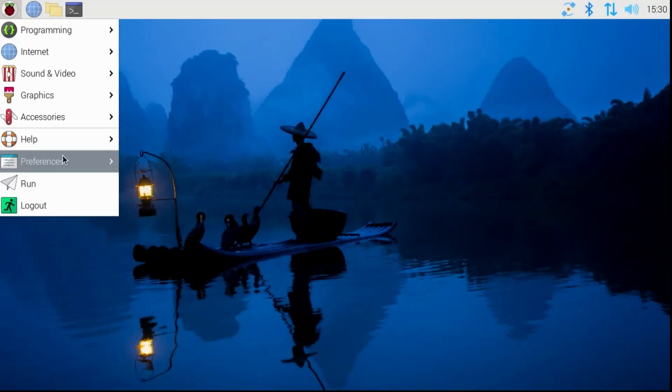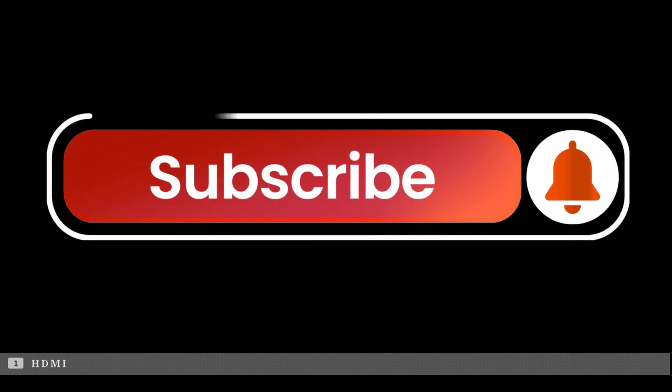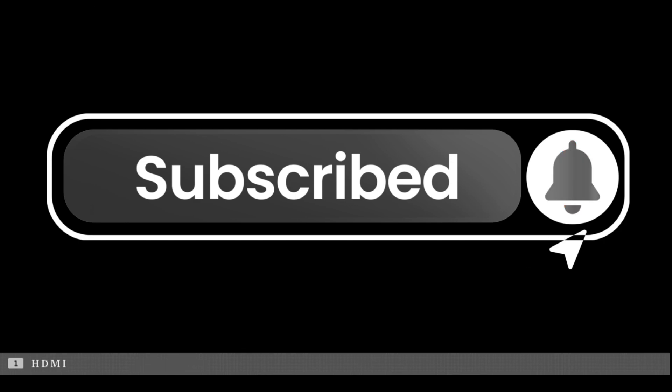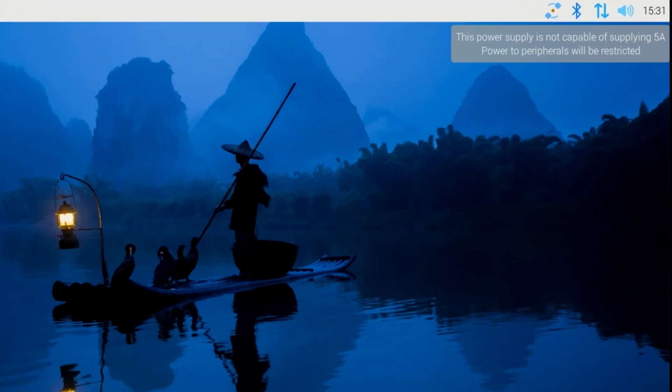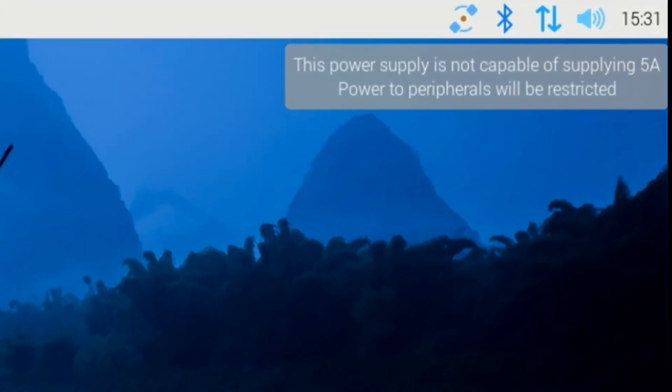While the Pi is rebooting, if you haven't already, I appreciate your support by subscribing to the channel. On boot, you may see a message that the power supply is not capable of supplying 5 amps of power to peripherals and will be restricted. I haven't had any issues thus far, but want to make you aware of it.